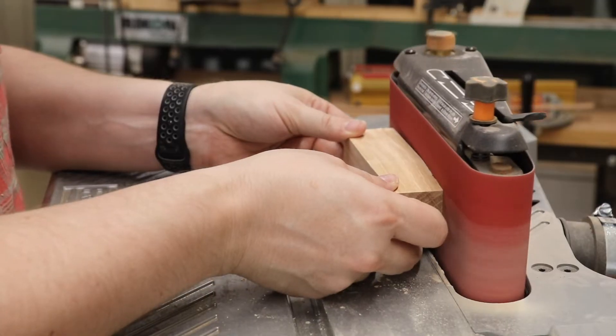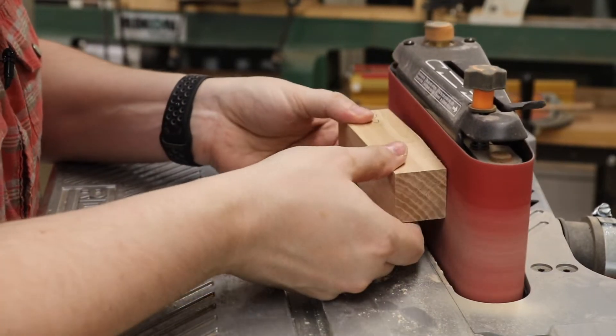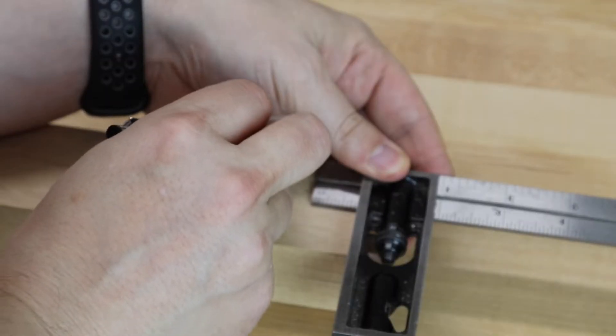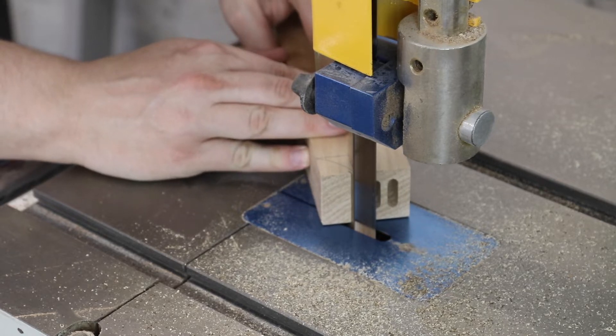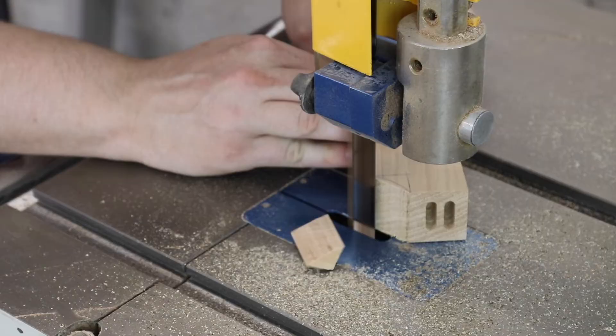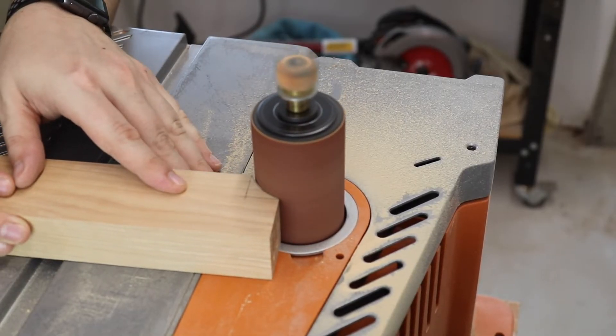When I went over to the sander to clean those up, all I had to do was a little bit of work to get everything cleaned up. I started working on the risers after that by laying out the lines there, deciding what kind of curve I wanted. Then I headed over to the bandsaw and removed most of the waste for the curve. Then at the sanding station, turned into a spindle sander, I sanded back to my lines.